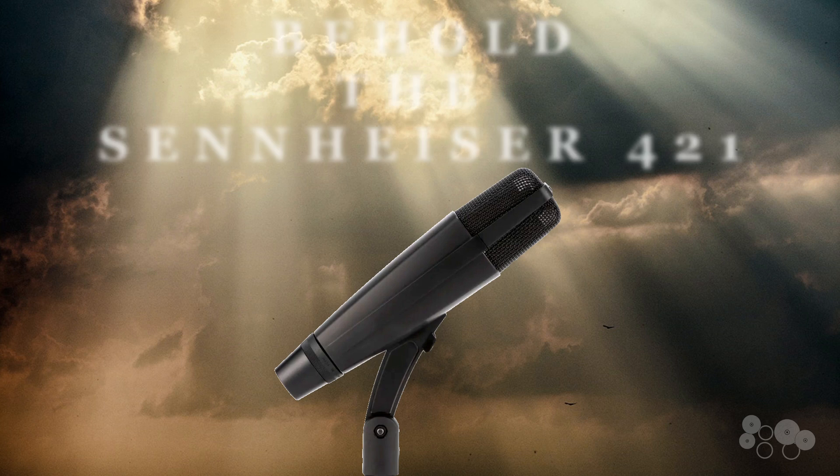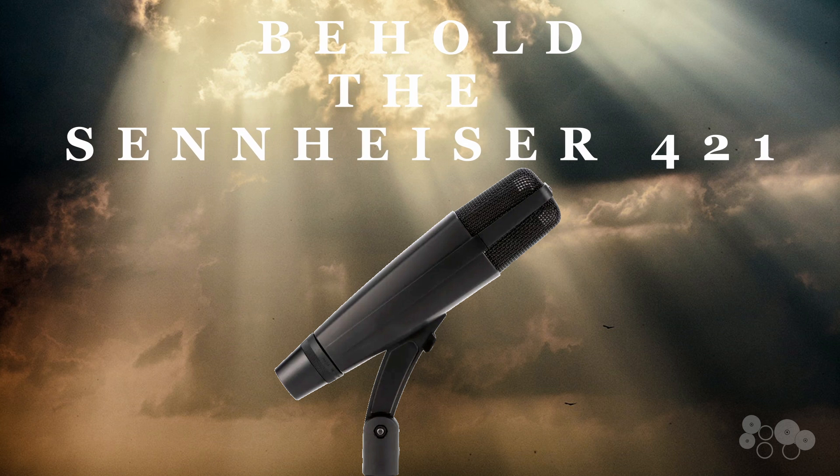So today we're going to be using the Sennheiser 421 to my right, your left, and one of the most popular mics out there. It's for good reason — it's literally been in every studio I've ever walked into. It just performs. It's a fantastic mic for toms and floor toms. So I have them on all three toms: 13, 15, 18, set up today, and you'll hear exactly what they sound like.